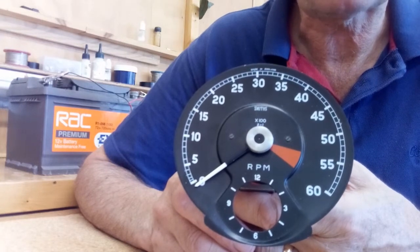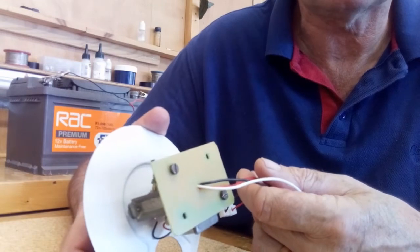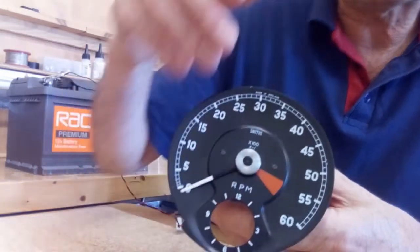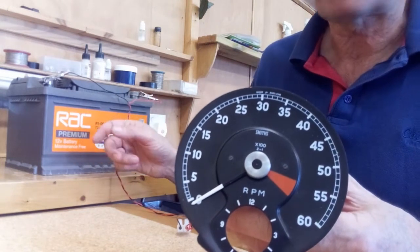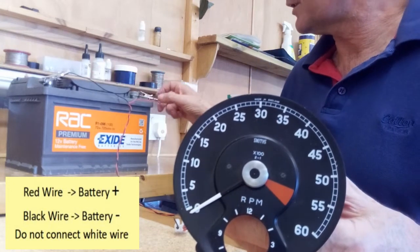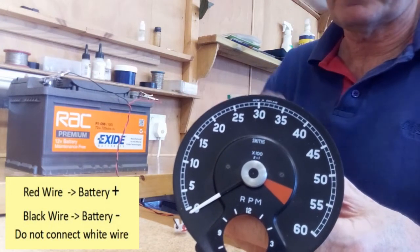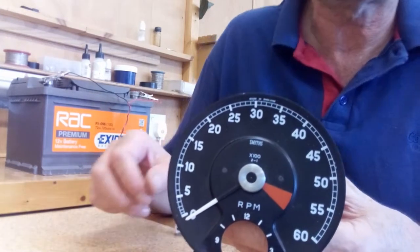As you can see, I have a rev counter here fitted with the Clocks for Classics repair kit. I've connected the wiring to a car battery on the bench — the black wire to the negative terminal and the red wire to the positive terminal. The white wire from the rev counter I've left unconnected for this calibration.